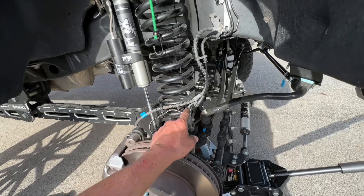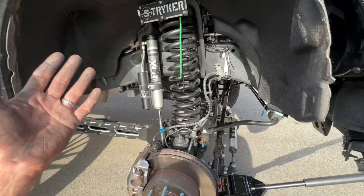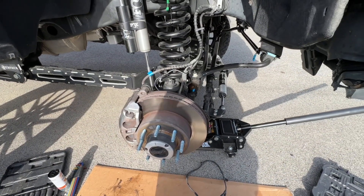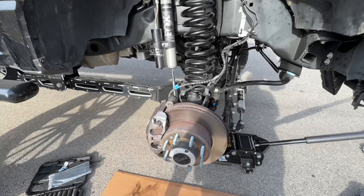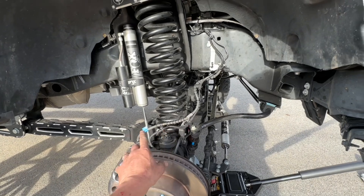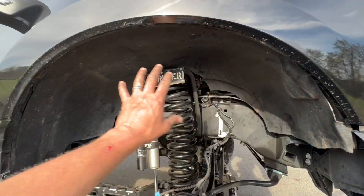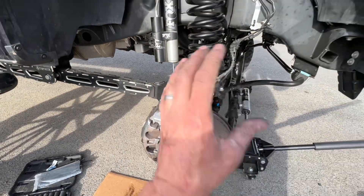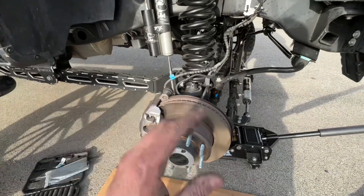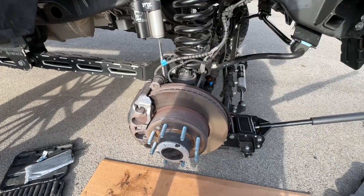All I have to do now is come back under here, put the secondary bolts in my caliper and tighten everything down, make sure all my harnesses are attached, put my wheel well liner back on, and put the wheel back on. We got everything put back together — the wheel speed sensor is all attached and zip tied, wheel well liner is reinstalled, brake caliper is reinstalled. Let me get the wheel back on, tighten it down, get it off the jacks, and we'll go take it for a quick spin.